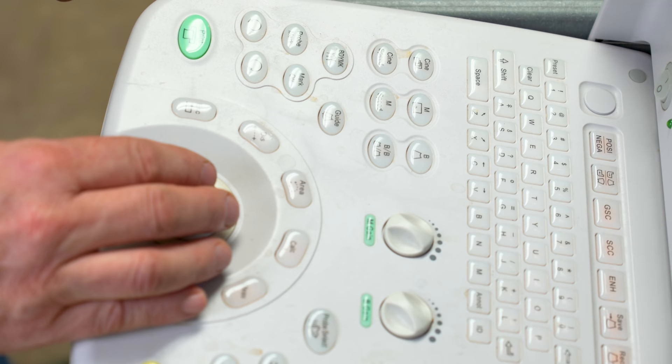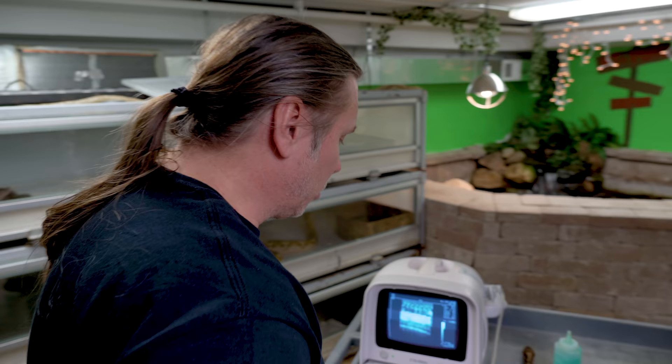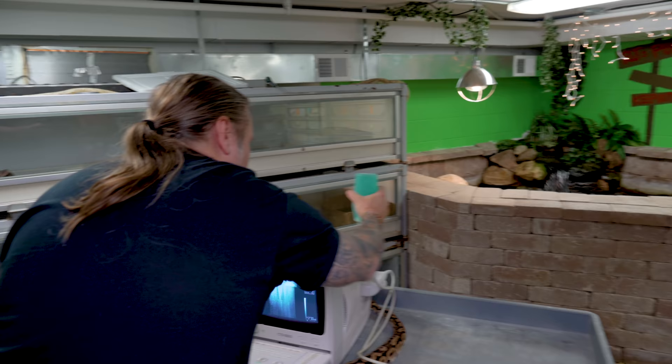When you can find that gallbladder — that big black gallbladder — it's a little easier because you can follow them down to the follicles. Sometimes you just find the follicles first, which is completely fine, because ultimately that's what you want to do. So I'm going to go ahead, get this back gelled up, and let you take over, Mary.